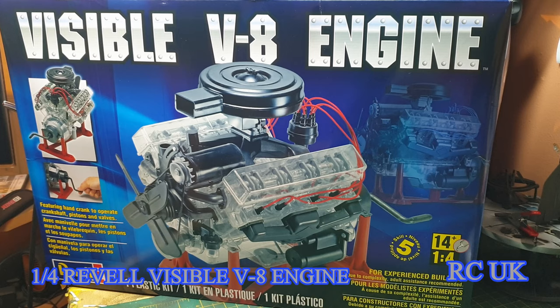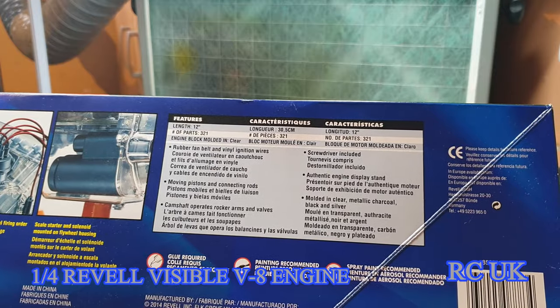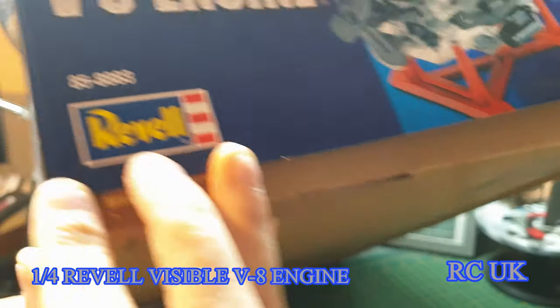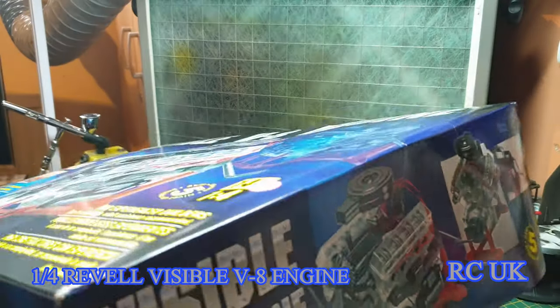This kit was just a new release back in the day, but from Revell. It turns out Airfix have built an engine model too — it's not a V8, it's a two-stroke engine — but this is the V8 version from Revell. There isn't a set scale as such, but on the side of the box it says it's 30.5 centimeters, which is about 12 inches roughly. It has 321 parts, kit number is 85-8883, level 5 skill level, 14 plus.